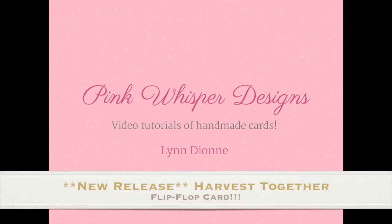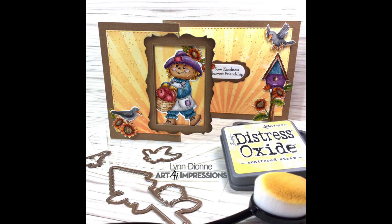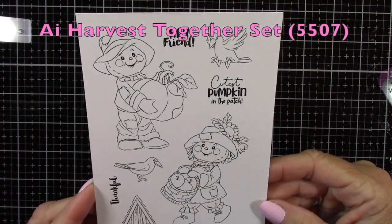Hi everyone, it's Lynn Dion here from Pink Whisper Designs. Today I thought we would make this cute little flip-flop card and we'll be using a brand new stamp set from Art Impressions.